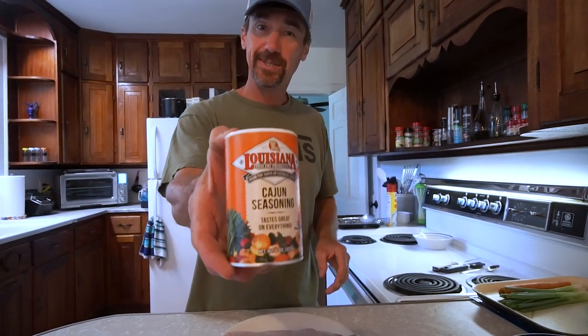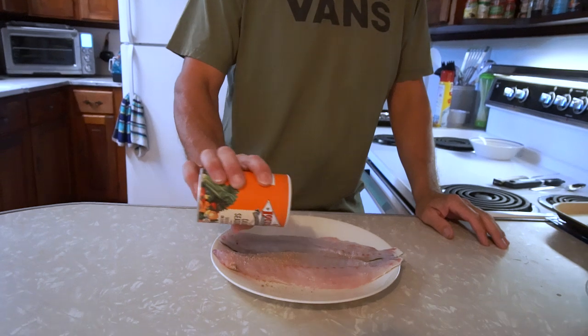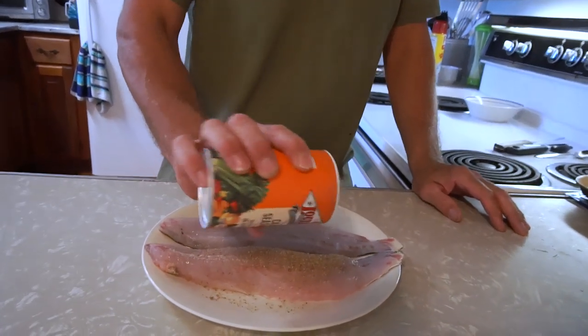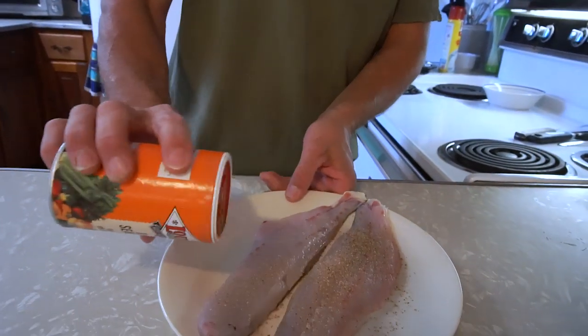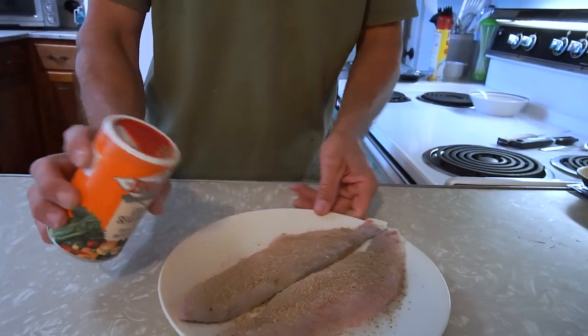I'm gonna start with the fish first. I've had it out of the refrigerator for a while so it can come up to room temperature. We're just going to use some Cajun seasoning — this is just cheap stuff from the store. We're going to season it liberally, get a nice coating on there, because we want it to be kind of spicy. This is basically a spicy trout wrap, so we're gonna put a lot on it.